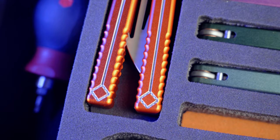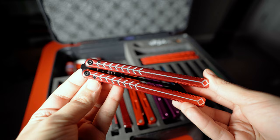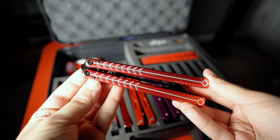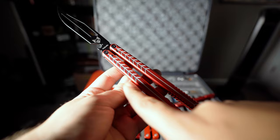Are you brand new to balisongs and have no idea what any of the parts are called? These are the handles. This is the blade. This side of the blade is the bite side, since that's where the sharp edge would be on a live blade balisong. This is the safe side, since there isn't a sharp edge. The handle on the side of the bite side of the blade is the bite handle; if you closed a live blade balisong on your finger on this side, you would get cut — which makes the other side the safe handle, because that side of the blade is dull.